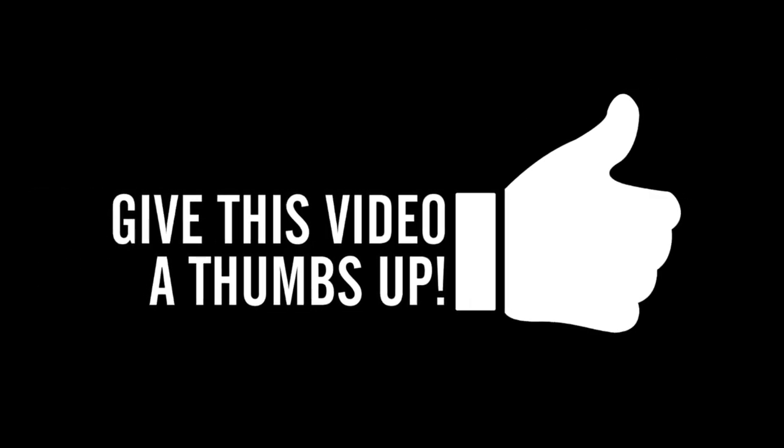This is the perfect time to give this video a thumbs up, and while you're down there make sure you go ahead and click that subscribe button.